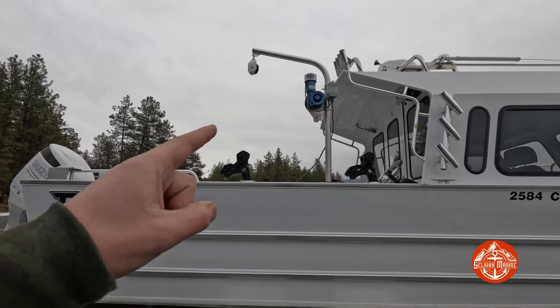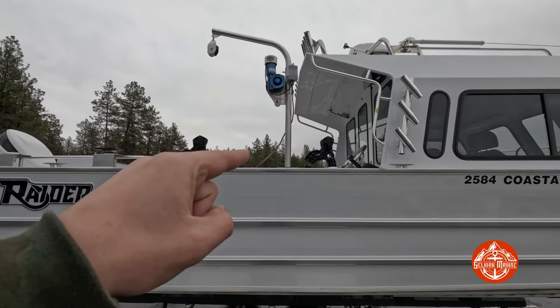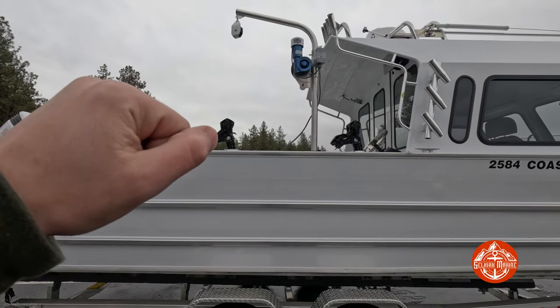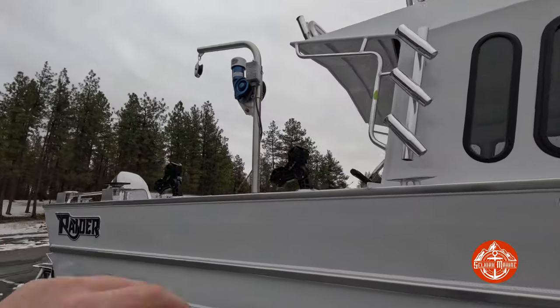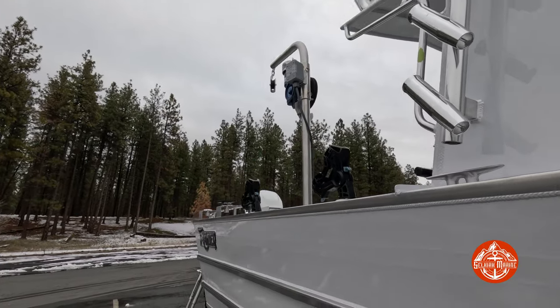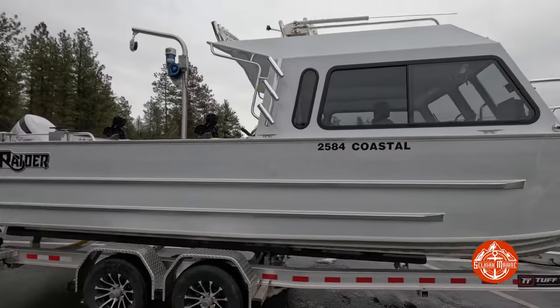Got trim tabs, pocketed swim ladder. One of the awesome features this customer went with is the Easy 80 crab pot puller. That crab pot puller goes right through a welded bracket in the gunnels and hooks in with a cotter pin, so it comes out super easily — you can stow it right inside your boat. These crab pullers have cotter pins up here that I'll show you when we hop in, so you can take it apart and stow it right inside your seat box.